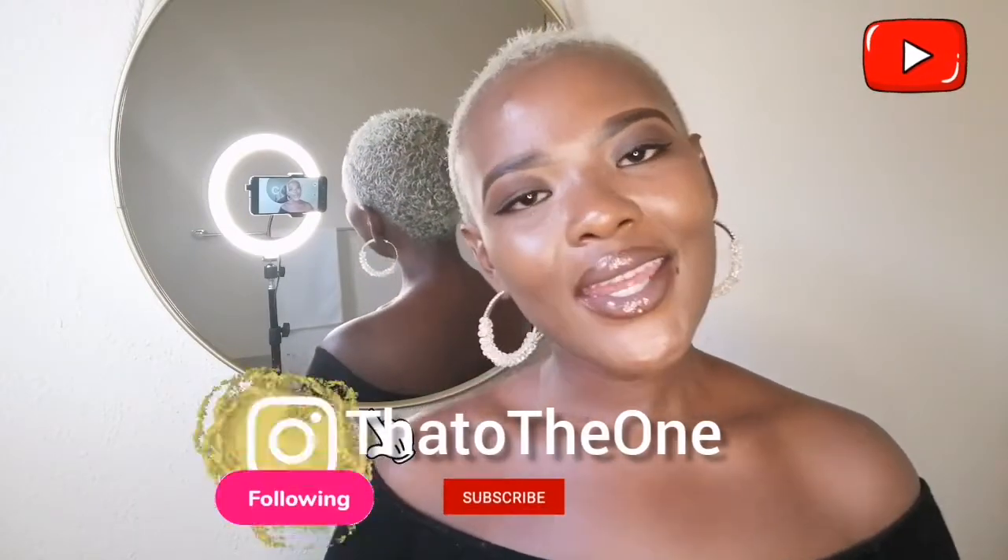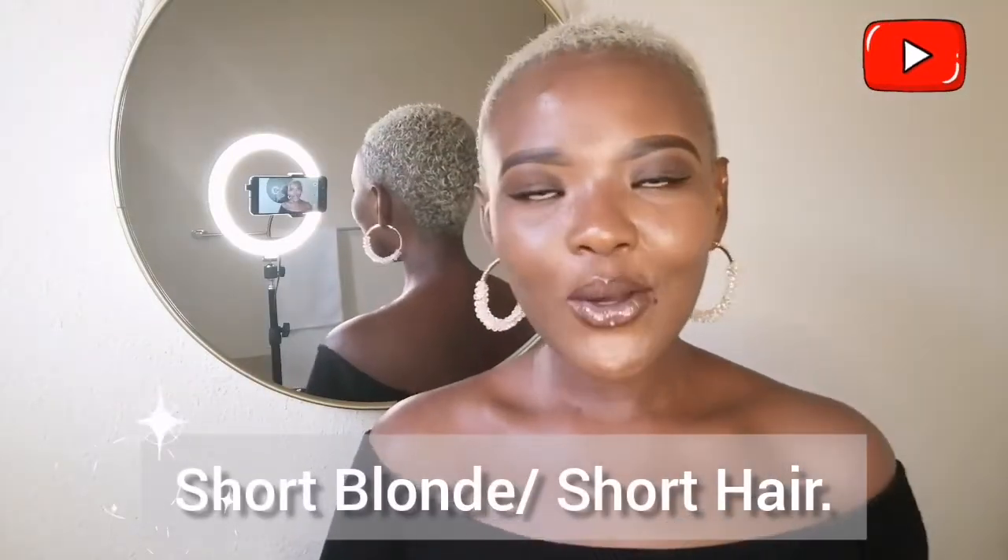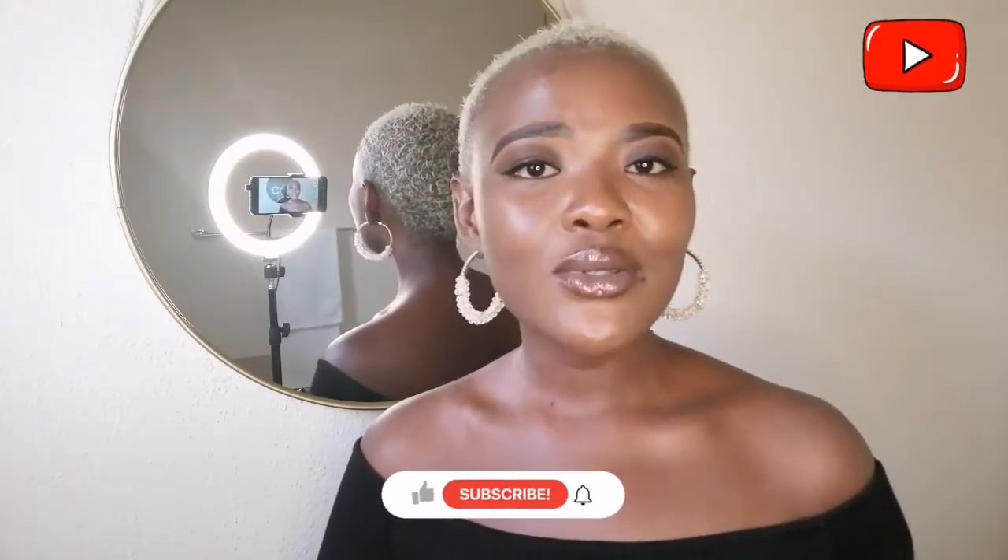Hi guys, welcome back to my YouTube channel. I'm Taddo1 and I'm back at it again with a hair styling video. I'm showing you a couple of ways in which you can style your short blonde hair, or rather just your short hair. I'm showing you the products I'll be using and the technique I use.